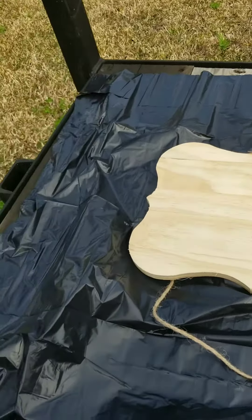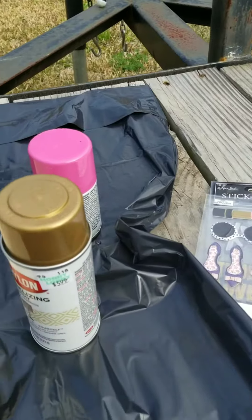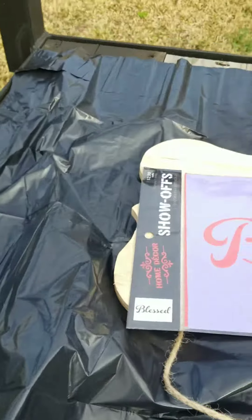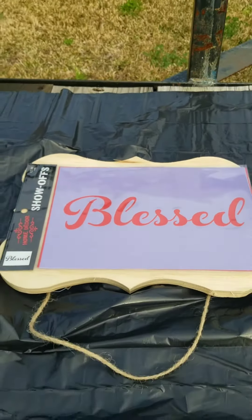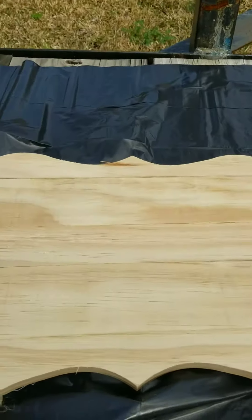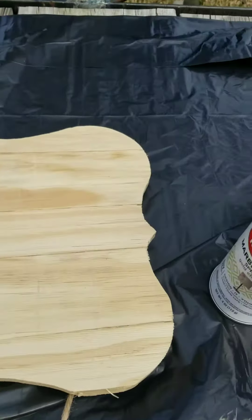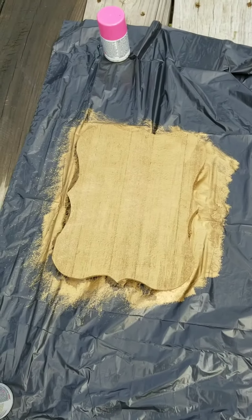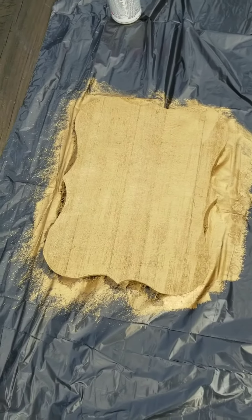The pink is going and 'Bless' is going to be right here. We're going to spray paint it pink. Now it's drying and look, it has gold on it — we spray paint it gold.